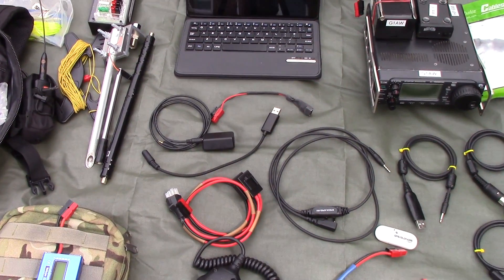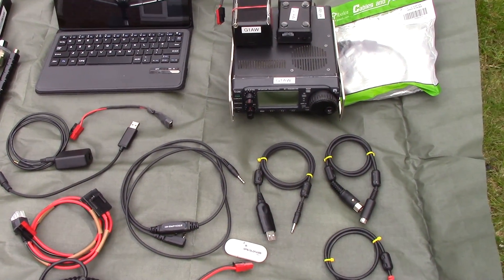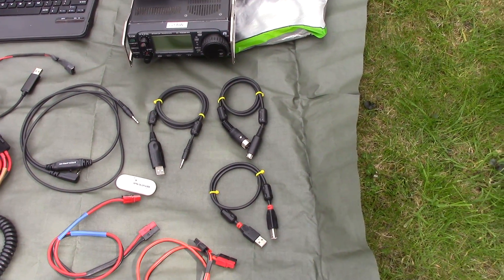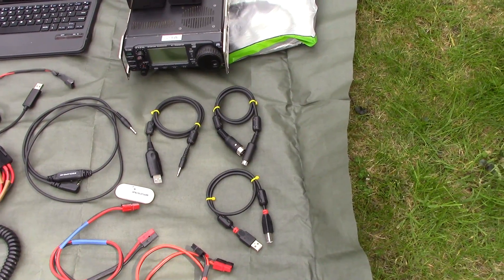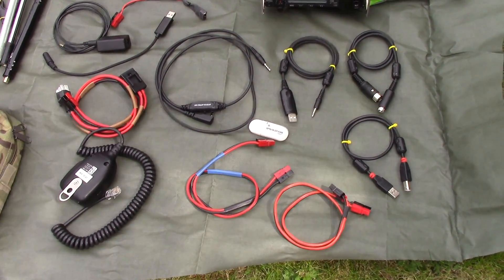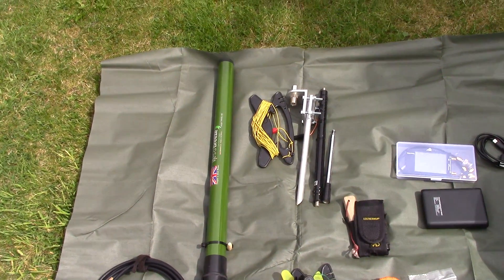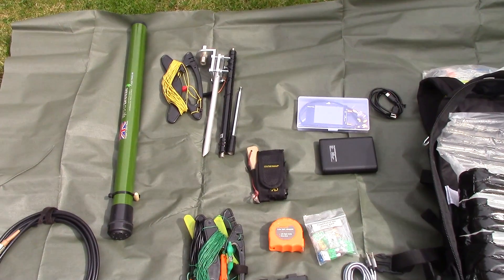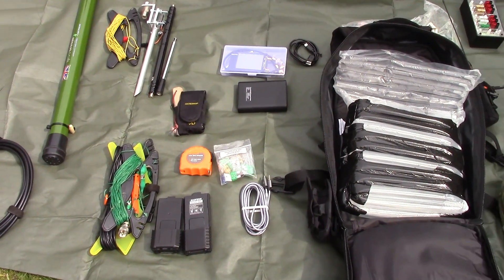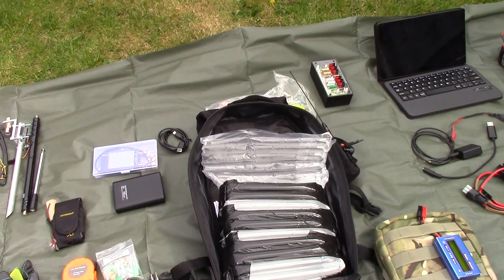The 706 is set up with bits on top velcroed in and all the cables laid out. There are a few too many to mention, but you've got a Wolfy link there. The white thing is a GPS dongle. You've got the cables for the ZLP and CAT cable, and also a Baofeng audio interface. Other accessories include a USB cable, a bag of fuses, and a tape measure.